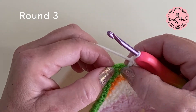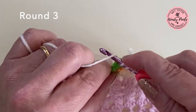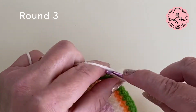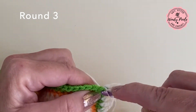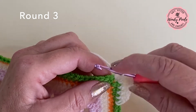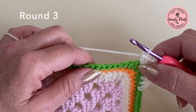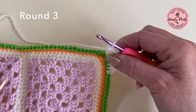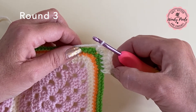When I reach the corner point I've got that two-chain space to work into. For this round we're going to be working two trebles, two chains into each corner — so that's my first treble, my second treble, two chain, and then two more trebles. That's my corner complete. I'm just going to make sure I don't miss that first stitch going along the straight edge, then work one treble into each stitch along the straight edges and two trebles, two chain, two trebles into every corner stitch.